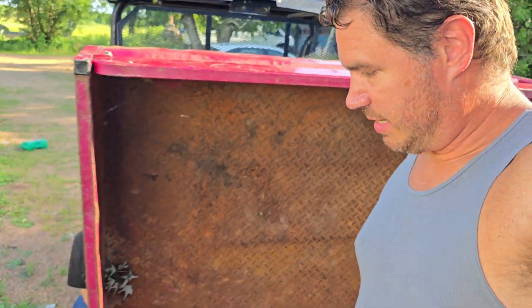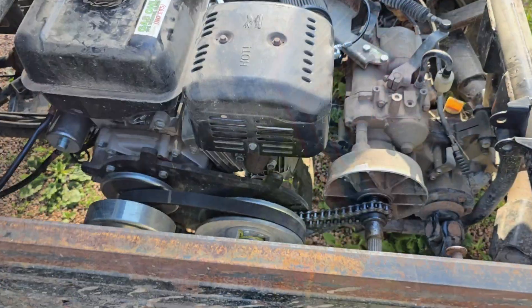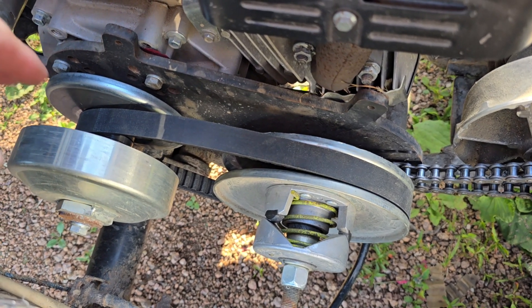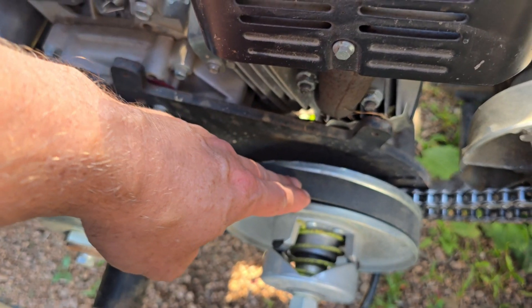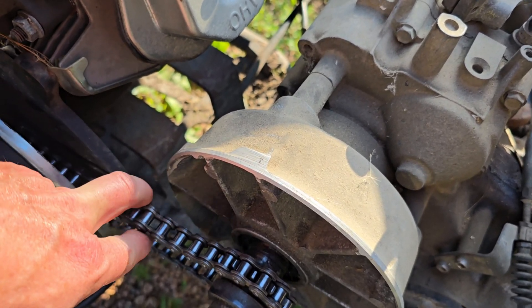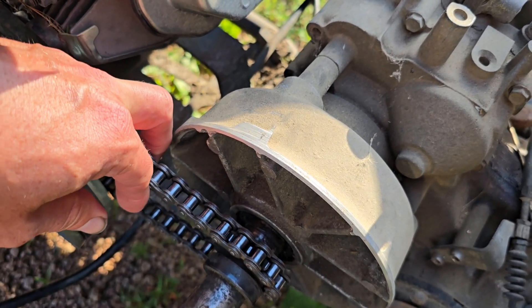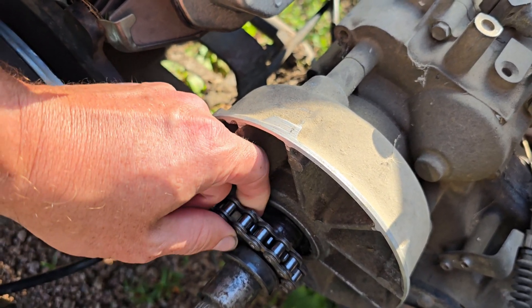Let's check out this side, see what the transmission and belts look like. We got a Comet CVT from here to here. And here's one of our problems — the chain's a little too loose. We tried taking out a link and it won't reach. With this link in, it's a little loose.